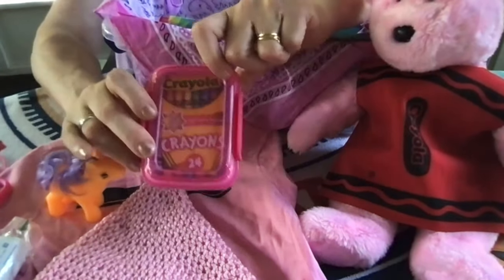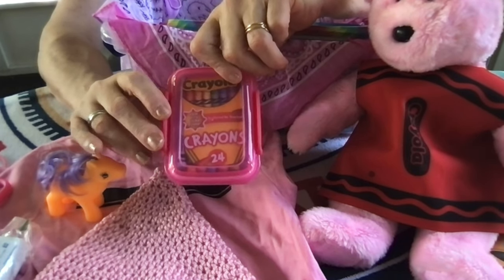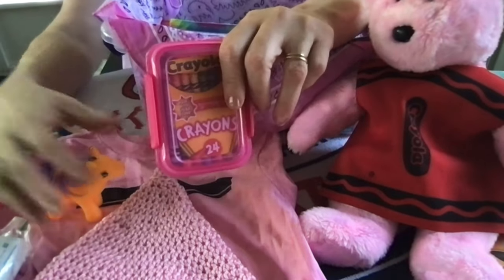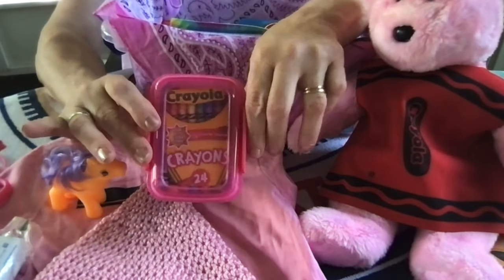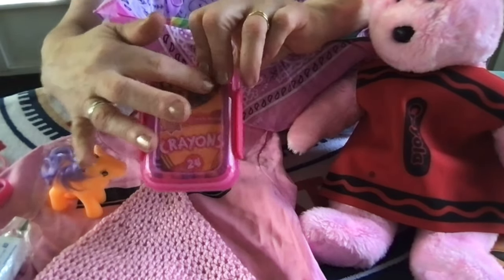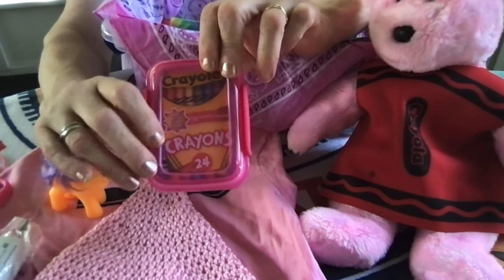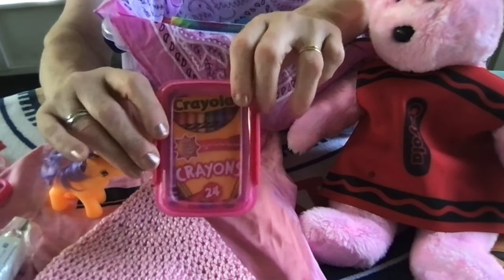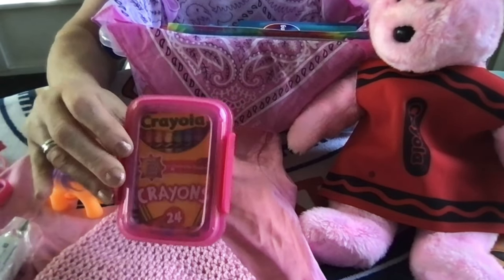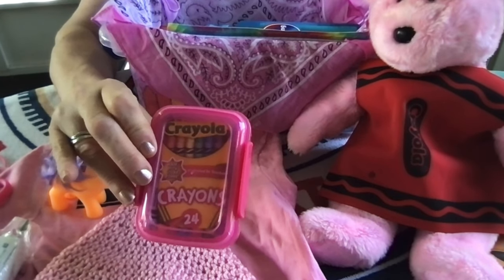I put a set of crayons in this plastic box from the Dollar Tree. I had five different kinds of Crayola crayons: classic colors, a box of confetti colors, a box of Colors of Kindness, a box of Colors of the World, and one other style I can't remember right now.